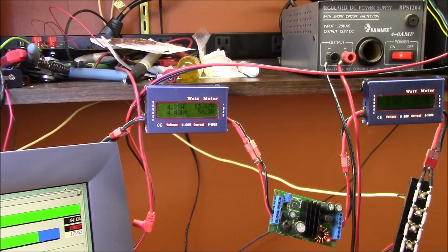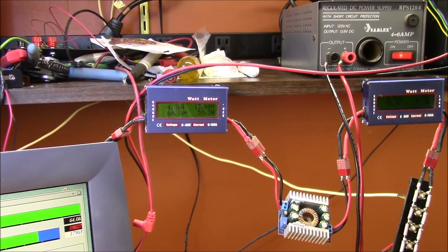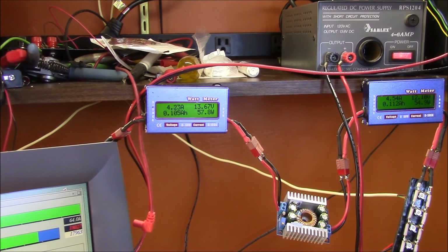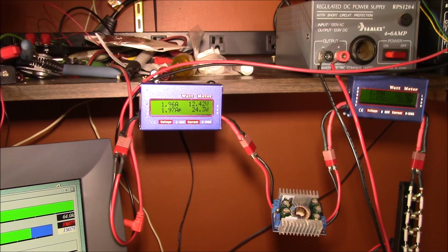Now with the DROC converter at the same 13.66 volt input, it's running about 59 watts on the input side and 56 watts on the output. The DROC converter gets a little less efficient at these low input-to-output voltage ratios. These meters jump around quite a bit — they don't do real averaging, just samples — so this isn't the ideal setup, but qualitatively the DROC does seem a little less efficient here, while still holding the output pretty steady.